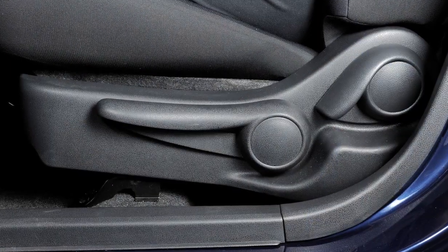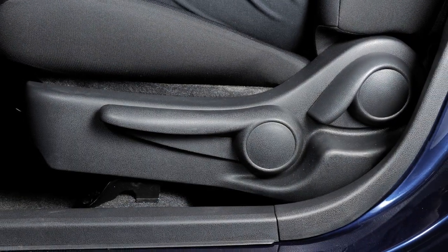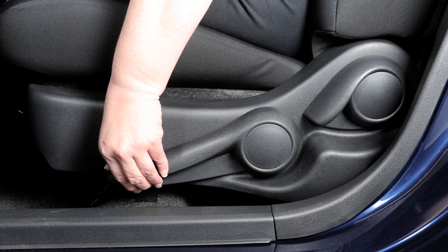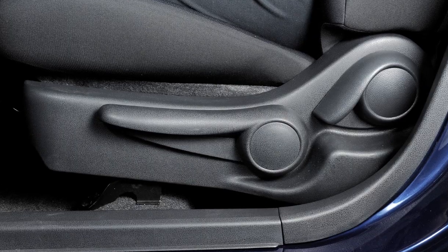If your driver's seat is equipped with a seat lifter, your seat height can be adjusted using the lever located on the outside of the seat base. To adjust the seat height, pull up or push down on the adjusting lever repeatedly. Release the lever when a comfortable position is achieved.